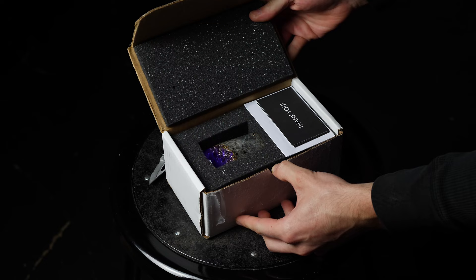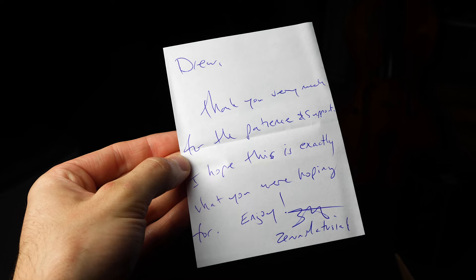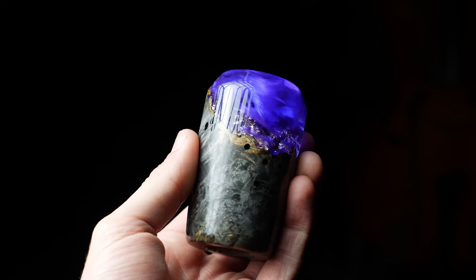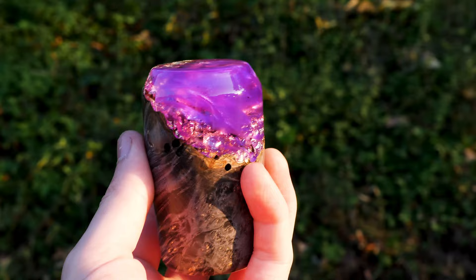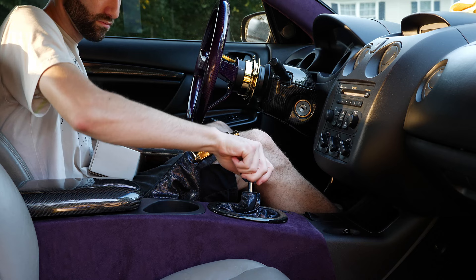And finally, my custom shift knob from Zenon, in a car guy's garage in Canada. After what felt like a year-long process due to 2020 being quite the eventful year, it's here. Darkened wood with gold leaf and purple resin — a bit of resemblance to amethyst with a cosmic twist. Custom threaded to my M10x1.25 thread pitch from my short throw shifter. So thank you again Zenon — it's everything I hoped it would be. And finally, with no further ado, I could screw this bad boy in and have a look at the next stage of our interior all wrapped up.